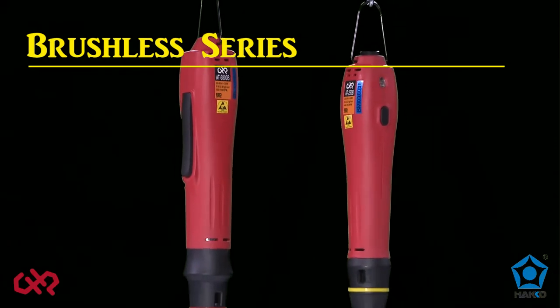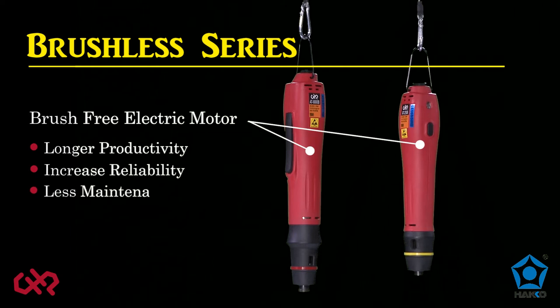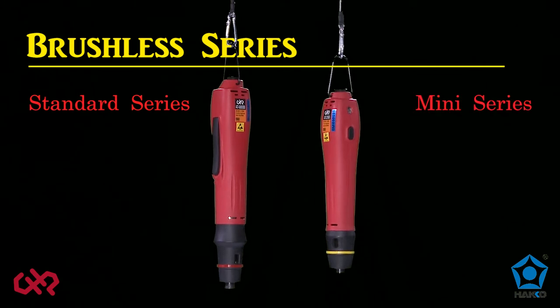The brushless series feature a high-performance, brush-free electric motor, which provides longer productivity, increases reliability, and less frequent maintenance. No carbon brushes, no carbon dust. Brushless torque screwdrivers are available in the standard series and mini series.